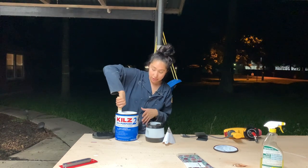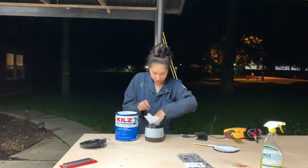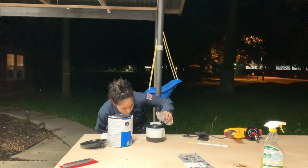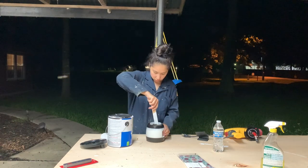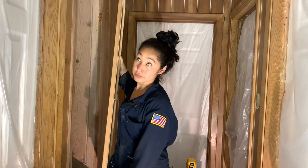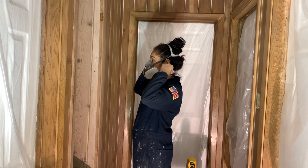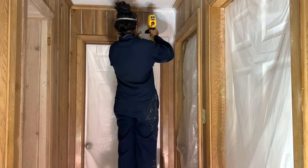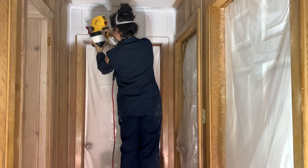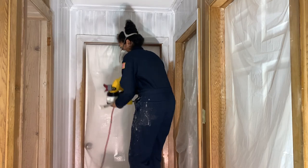I'm doing the mixing outside, clearly, because I'm a messy painter and I don't want to make a mess inside. I'm going to go ahead and strain it. To get better adhesion for my paint later, I made sure to back-brush all the primer immediately after spraying.